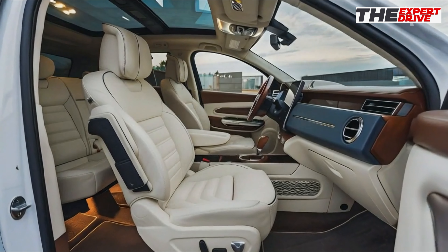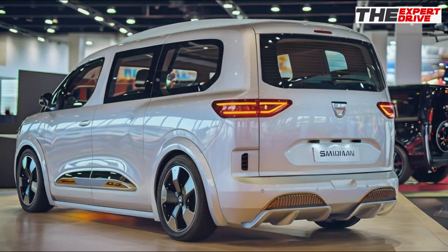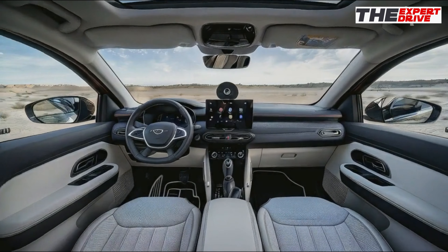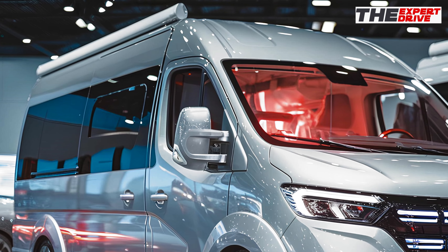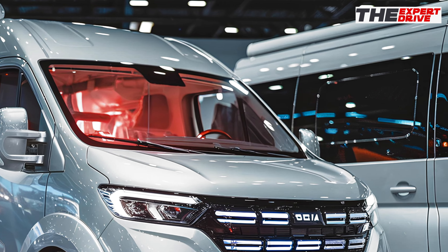The new Sandman 4x4 keeps that rugged no-nonsense design we love, but adds some modern flair. Check out those LED daytime running lights and that robust front grille — it means business. The black plastic body cladding isn't just for show; it's there to protect your investment when you're getting dirty off-road.